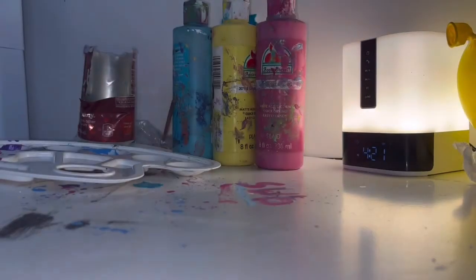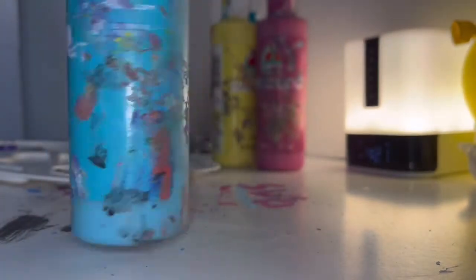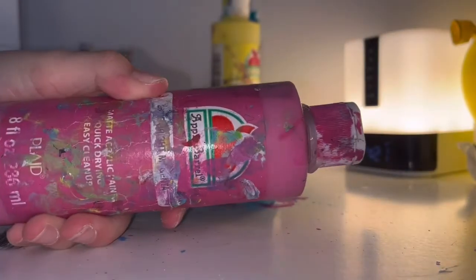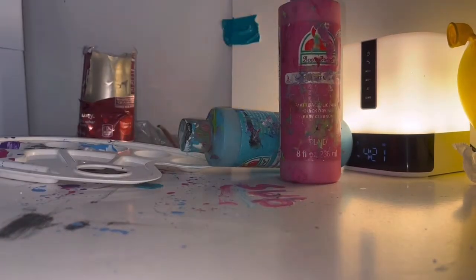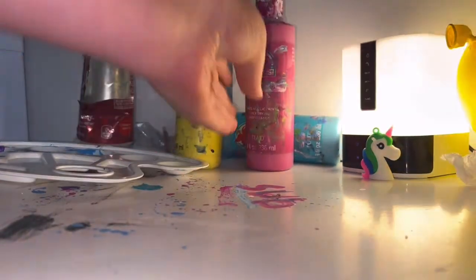Okay, so we're gonna be painting this big egg. I think these are Easter colors — light blue, a little light pink, and then yellow.